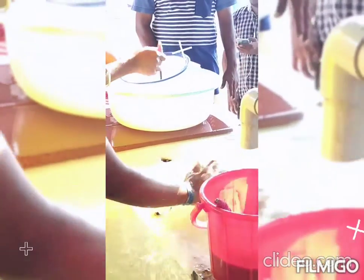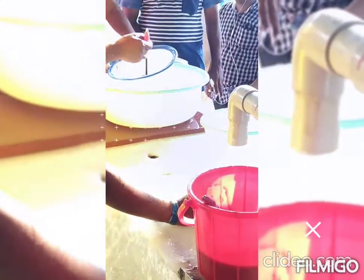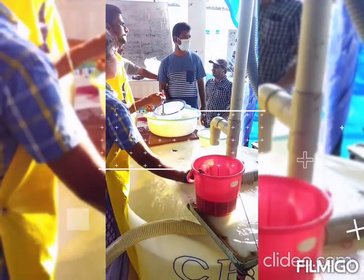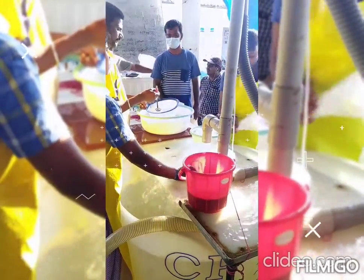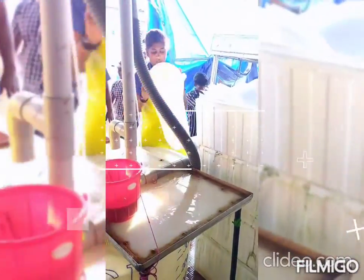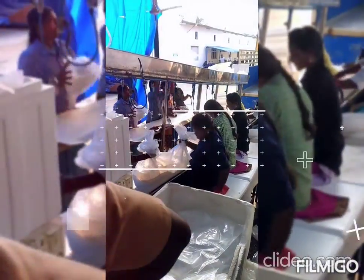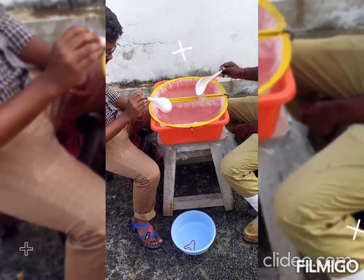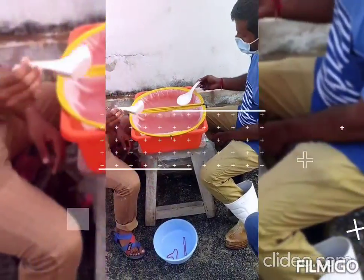If you have any of these, you can see how many there are. Approximately, these are 200 seeds. This is a packing area. If you have an oxygen filter, you can see how many there are. If you have 3 packets, you can see how many there are.